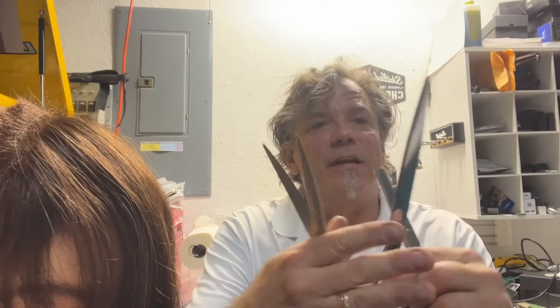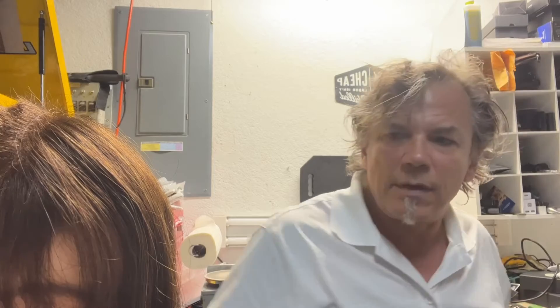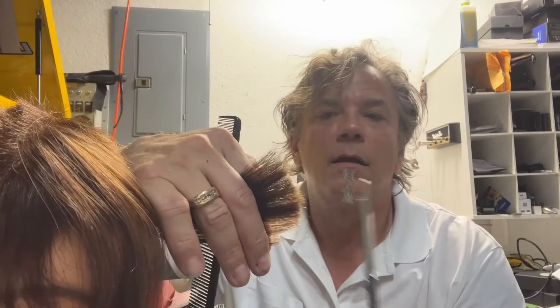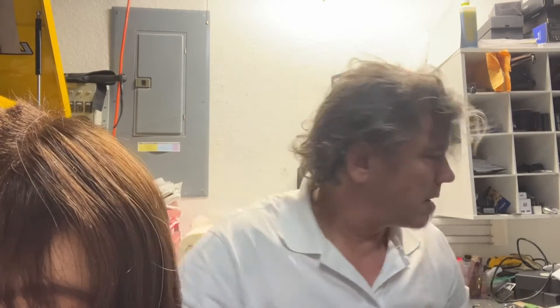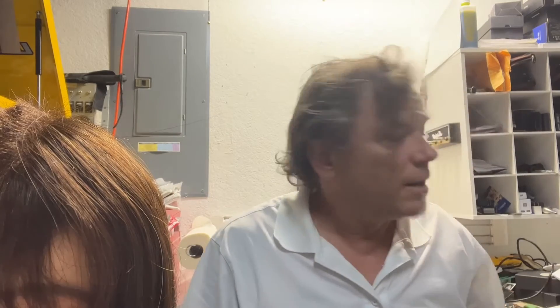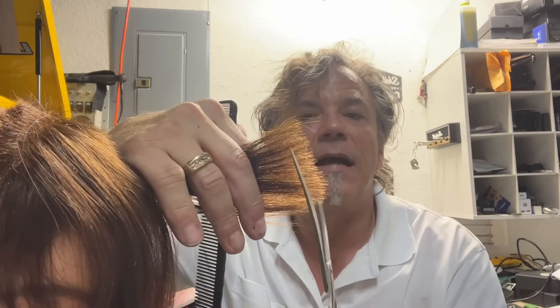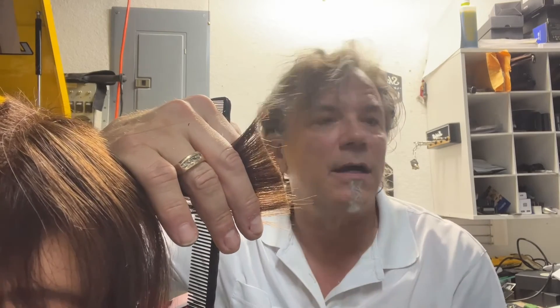Here we are — we finished up that grooming set of shears: the curved set, the 10-inch, and the texturizer. The texturizer was grabbing earlier — now, no grab, just cuts right through. That curved shear was kind of folding and bending the hair. Now it's just nice, clean, straight cutting — no pushing.